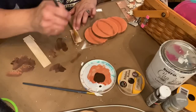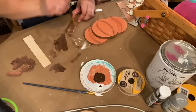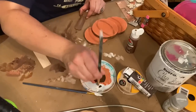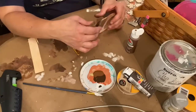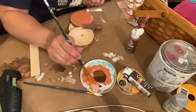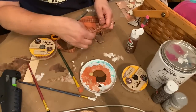I used my espresso bean paint to give a coat of paint to the little piece of paint stir stick I was using for the stem, then came back with some lighter brown and white paint to give depth to the stem. With the white paint I used a dry brush technique to make some lines on the stem just to give it a more three-dimensional look. I glued my stem to the back of the pumpkin, put a coat of paint on the back as well, then tied a little simple bow around the stem using orange and burlap gingham ribbon from the Dollar Tree and a piece of twine.